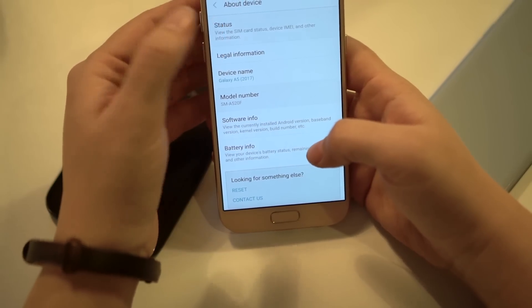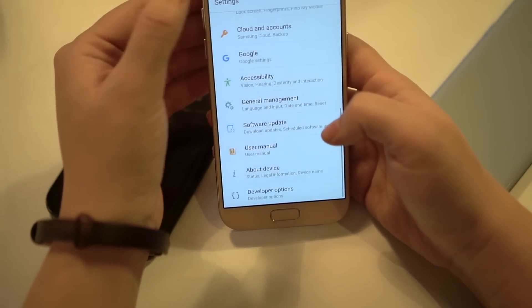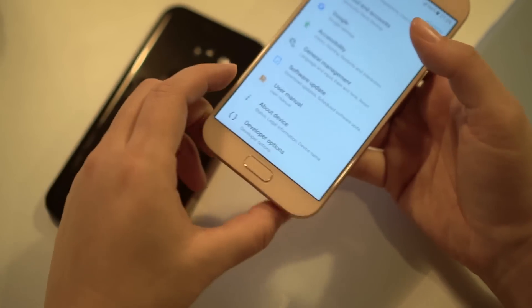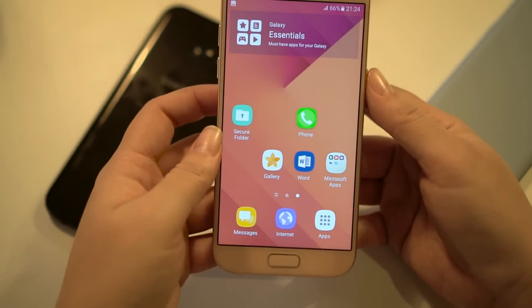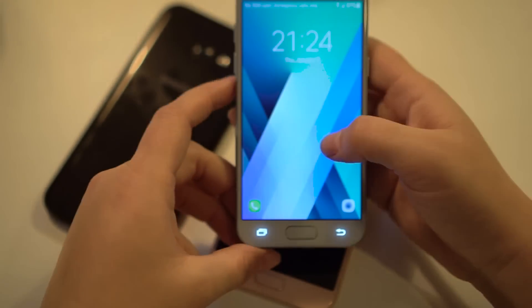This is running Android 6.0. We have a 3000 milliampere battery with fast charge. Since it uses USB Type-C, we're able to get about 40% charge in around 10 minutes, which is actually quite good.